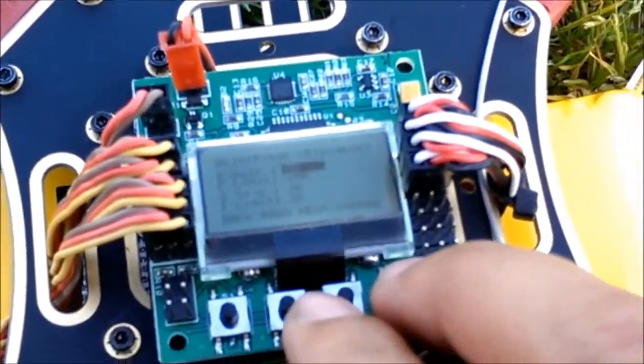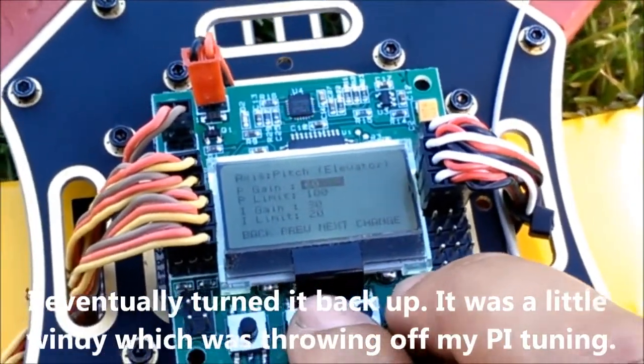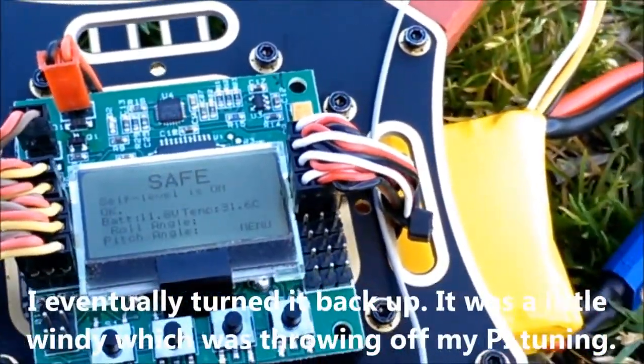I'm going to turn down the P-gain just a little bit — it's on 65 right now. I'll put it on 60 and go down in 5 increments until I get this thing to stop oscillating.